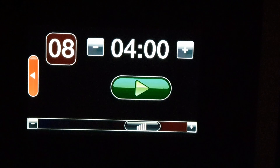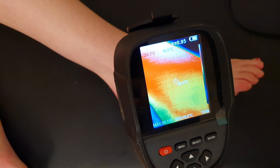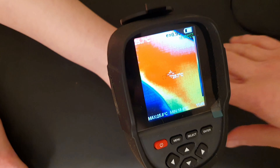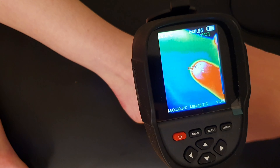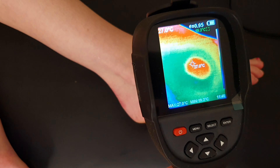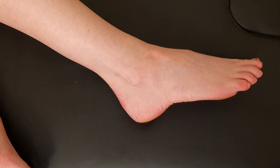The anterior talofibular ligament is not a large ligament. Looking at the thermal image here, we can see 25-26 degrees in and around the front of the ankle. Placing my finger specifically onto the ATFL, the temperature is about 27 degrees.